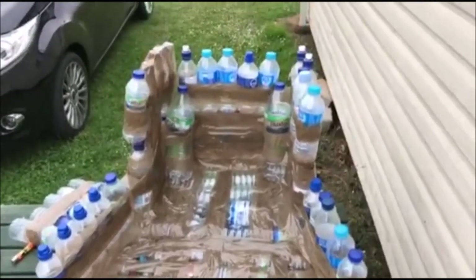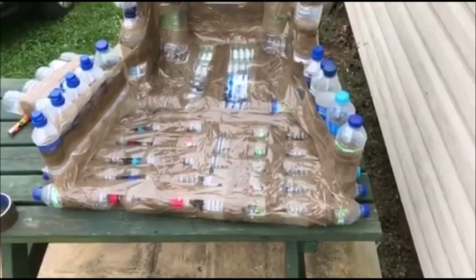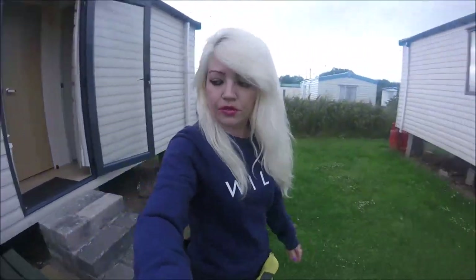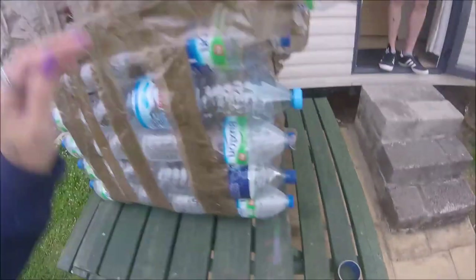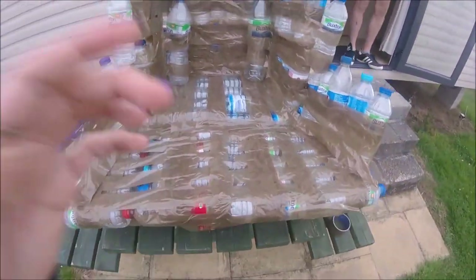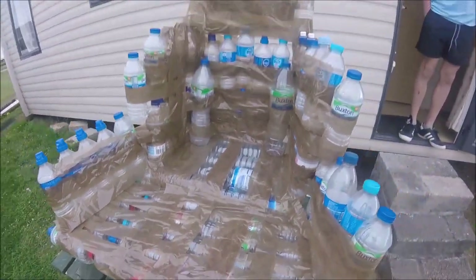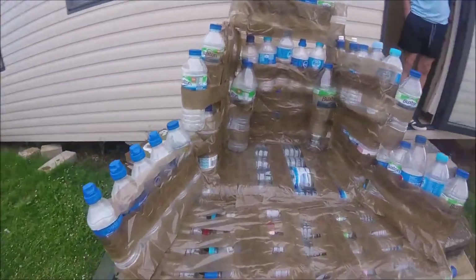It started to rain but this is the chair so far. Looks quite good — it's like a boat-chair. The boat is finished. It is literally stuck on with sellotape. It's not actually a boat, it's like a chair.